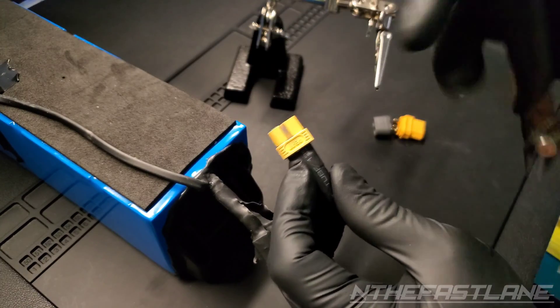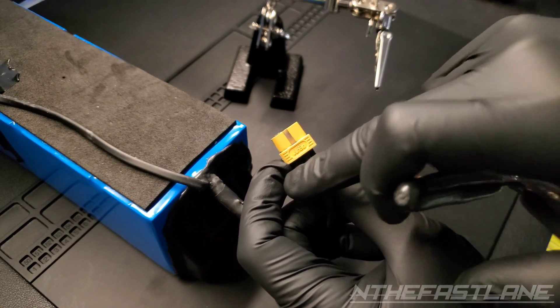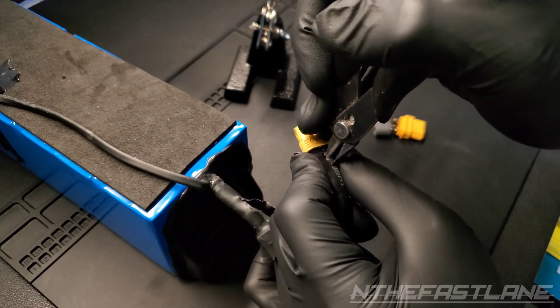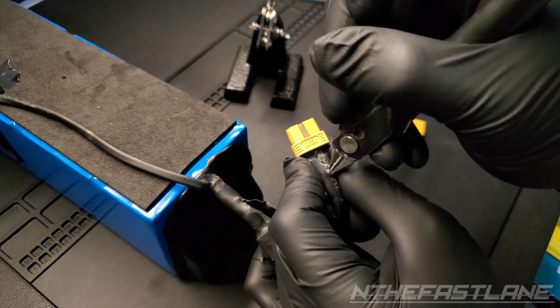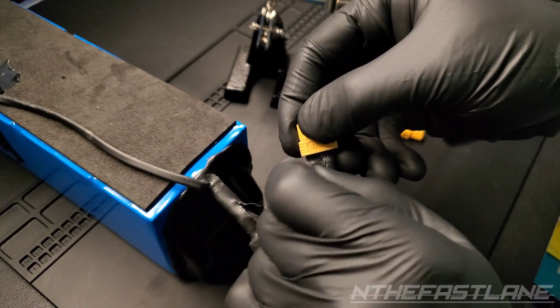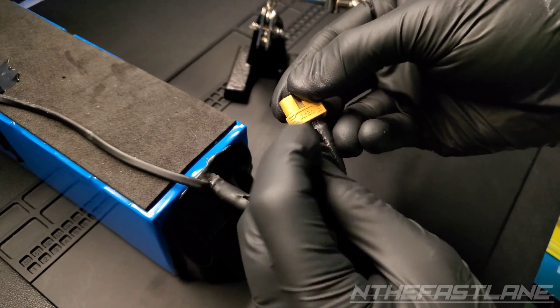First thing I need to do is take off this heat shrink, but I've got to be careful I don't cut into the positive and negative. I'm just going to take a little bit and start to peel it back. Now we can peel it open.